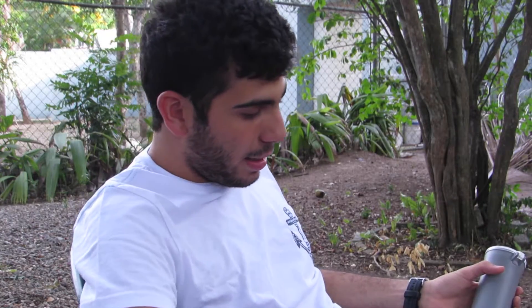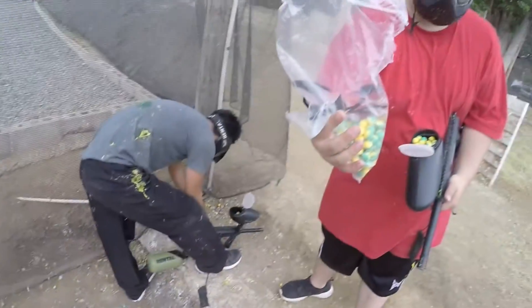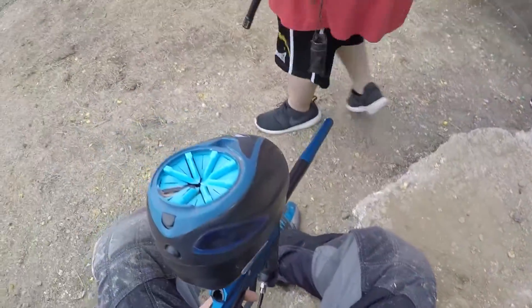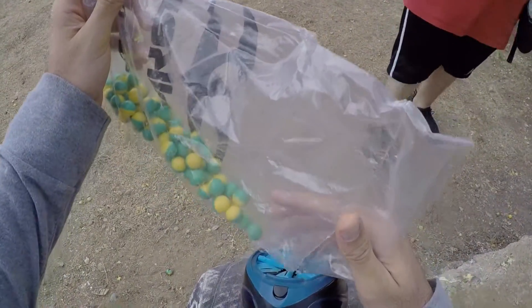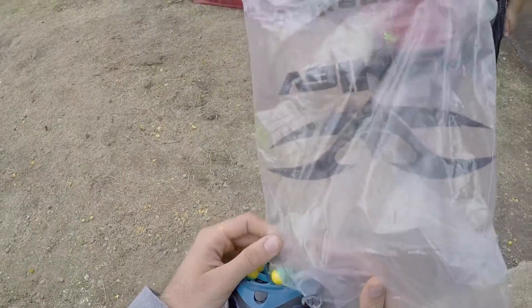Got my pants dirty, don't matter. Anyway, we got some Dye CG balls that we're going to shoot and kind of give you my first impressions on the whole CG Dye balls. So let's get to it - thank you so much, I love balls - if I put them in my gun and shoot them.